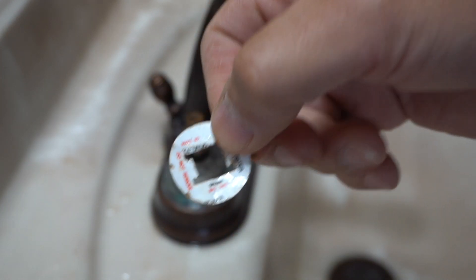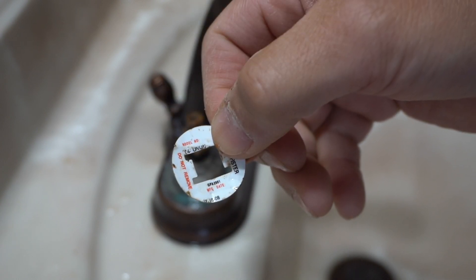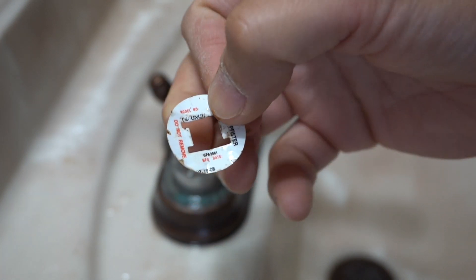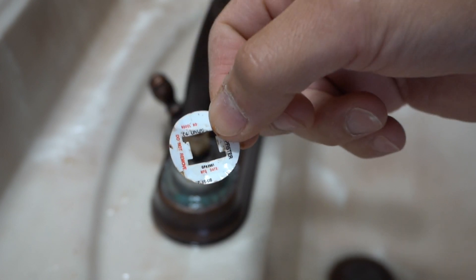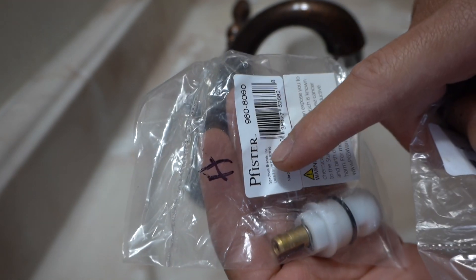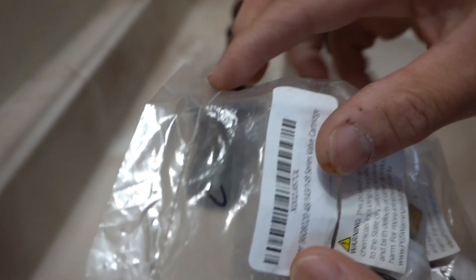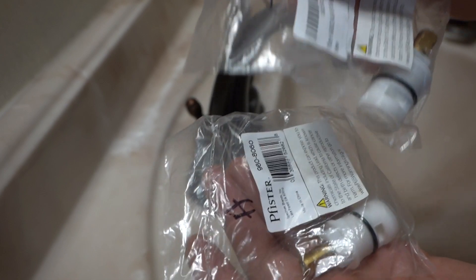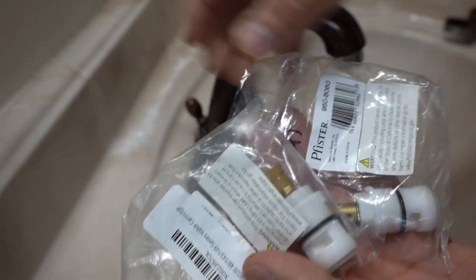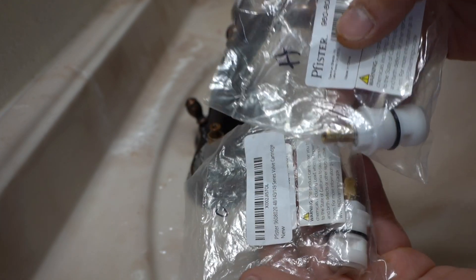What happened with mine is I couldn't really find the model number when I searched it on Google, so I actually ended up emailing the manufacturer directly and they told me the size and model cartridge that I needed. P Fisher emailed me back and sent me the serial number for the hot side — that's the 960-80-60 — and the serial number for the cold side — the 960-80-20. Each one is different, so don't confuse them. Also, after I contacted them, I didn't buy it on their website — I went to Amazon and found it a lot cheaper, so make sure you do your searching around online.